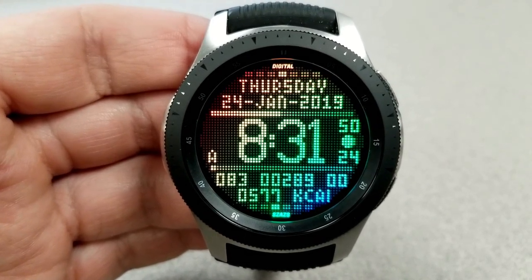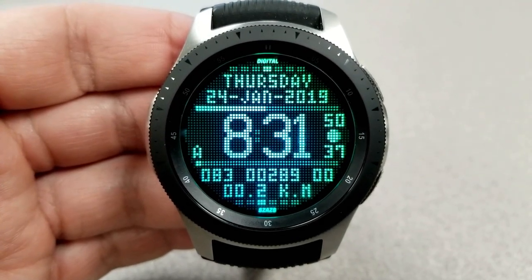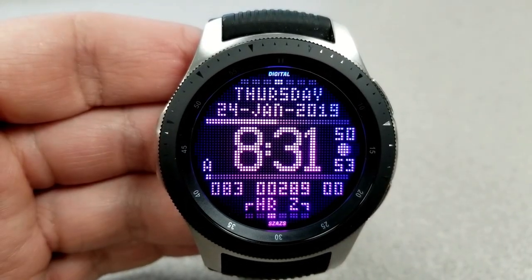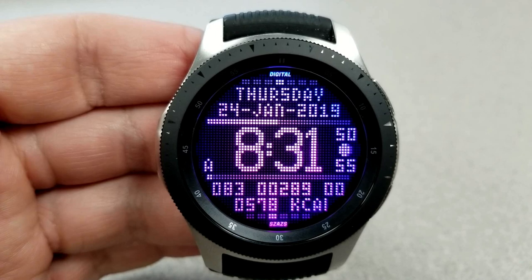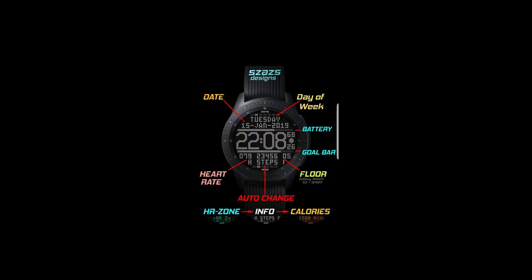At the bottom, you have your last recorded heart rate, your step count and goal, as well as your floors climbed. Right at the bottom, you have a bunch of additional information displayed which rotates every couple of seconds, and that includes your calories burnt, your distance moved in kilometers and miles, as well as your heart rate and step zones.